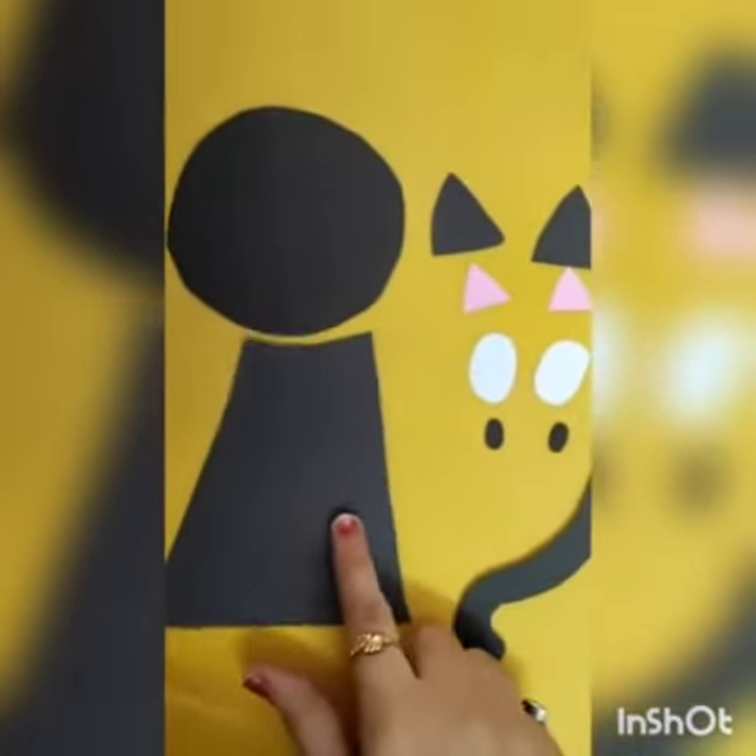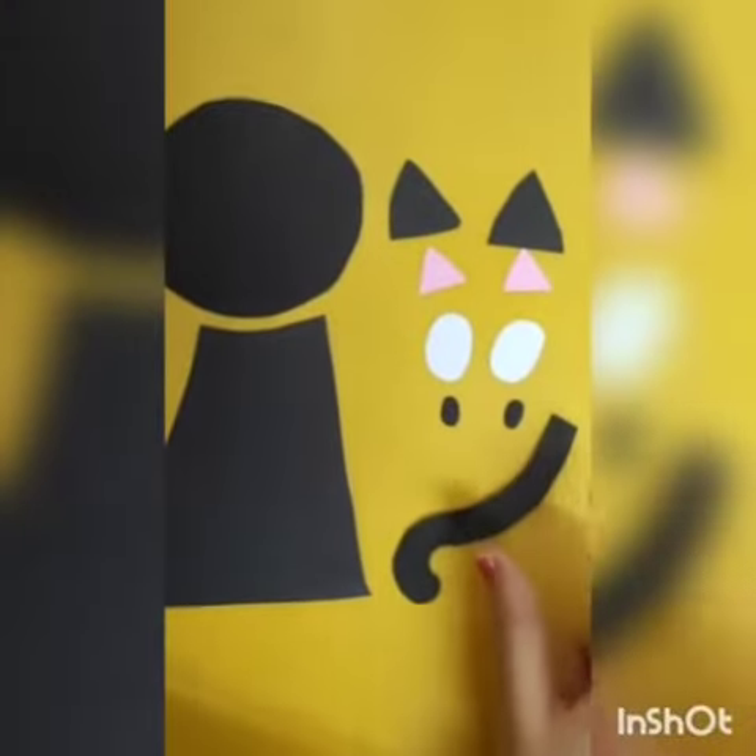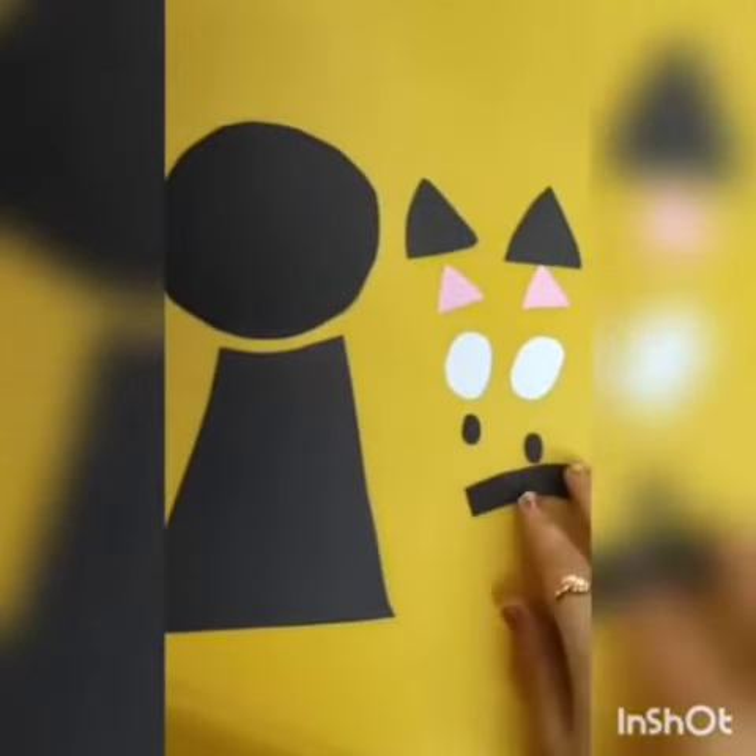Let's start with the cat making now. As you can see, I have cut different shapes to make a beautiful cat. Now we will assemble them.